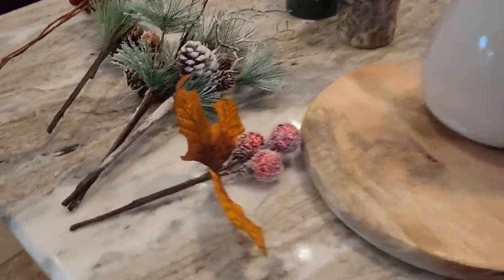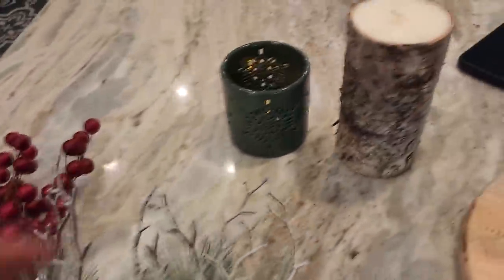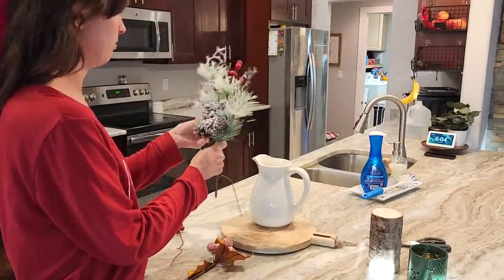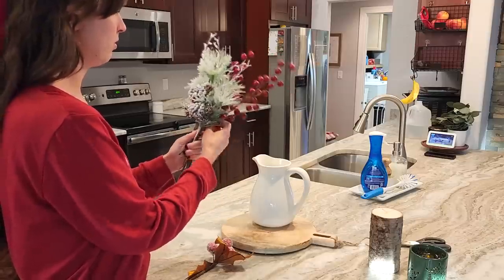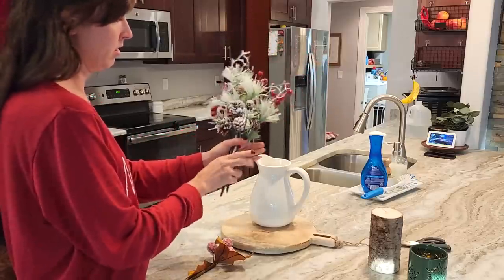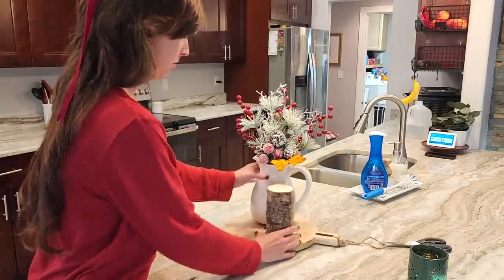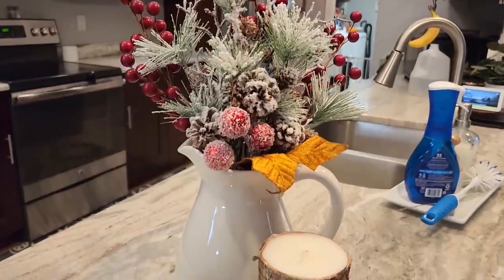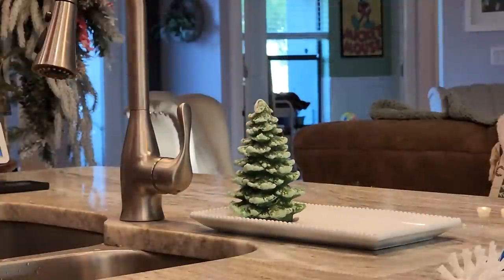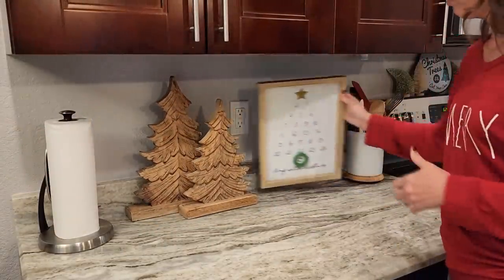Now we're going to put together a really quick and simple centerpiece. All of this is from Hobby Lobby — all these picks are from Hobby Lobby. While I was in Hobby Lobby I already figured out how I wanted to put together the centerpiece, so I'm just quickly throwing all those picks together and putting them inside the pitcher. I actually got this pitcher and that cutting board from Hobby Lobby for fall and used it for a fall centerpiece — I love how versatile this centerpiece can be. You could probably do it for any season. Everything always looks better in groups of three, and I really like to keep things nice and simple in the kitchen.